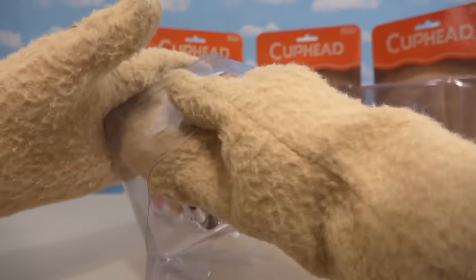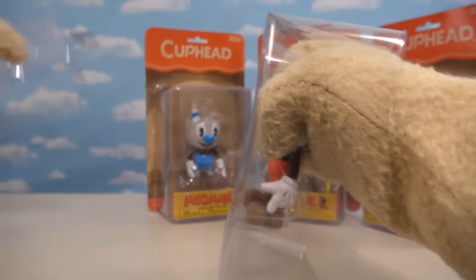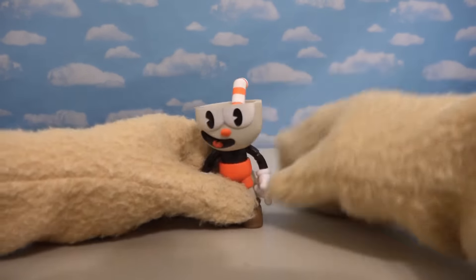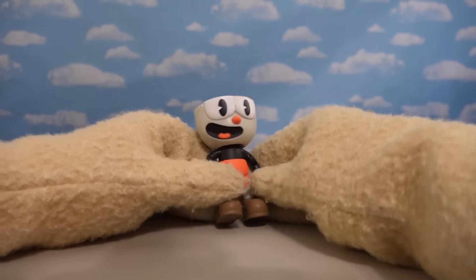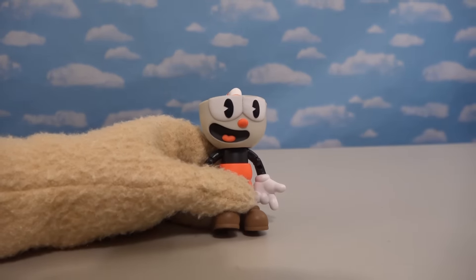Let's get Cuphead out of here! Let's see what this Articulated figure looks like! Alright, so here we have the first figure of Cuphead! Wow, he looks great! He looks just like he does from the video game! And there's all kinds of details on this guy — he looks fantastic!